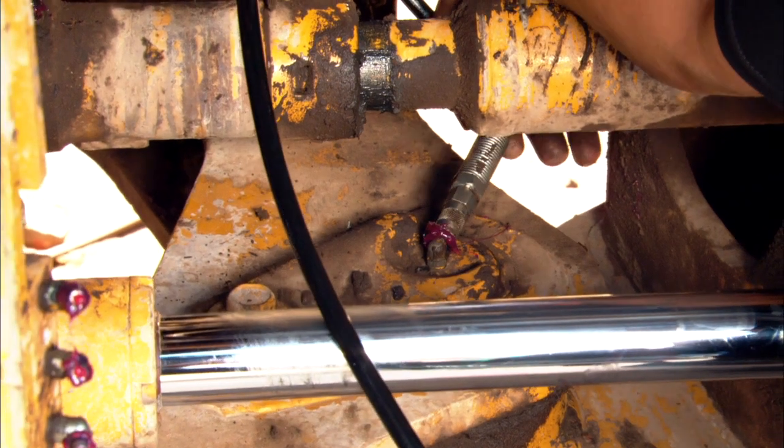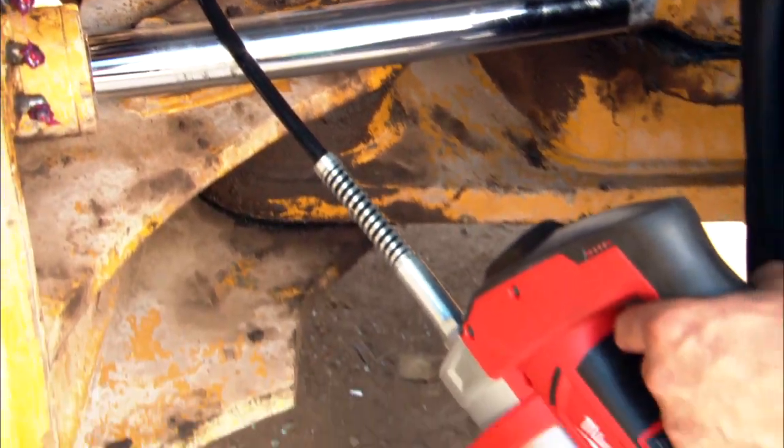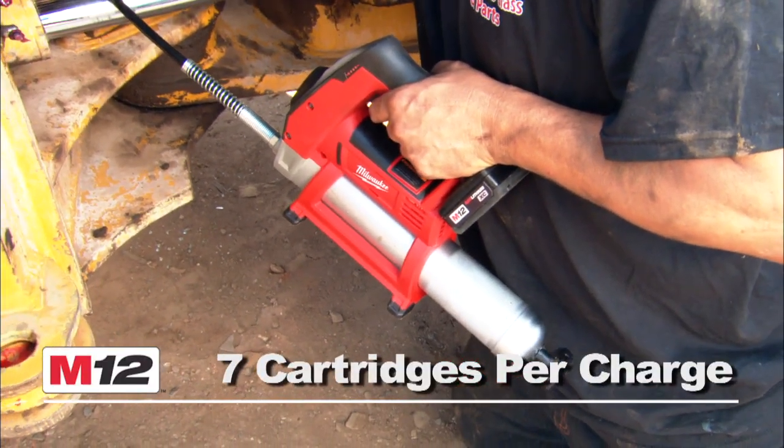The M12 Grease Gun has best-in-class run-time, dispensing up to 7 grease cartridges per charge.